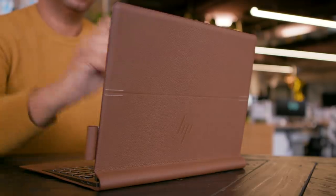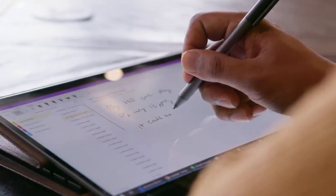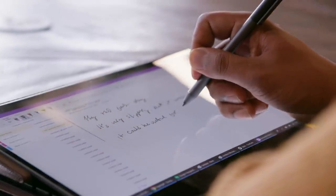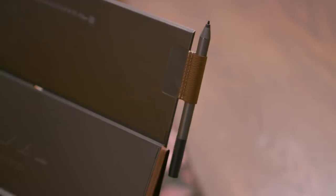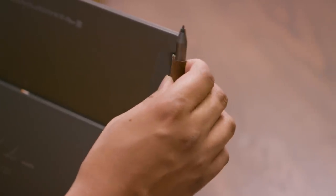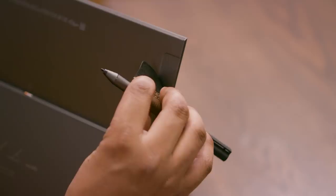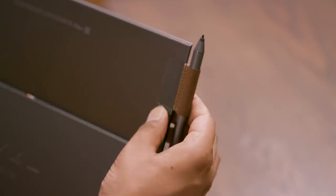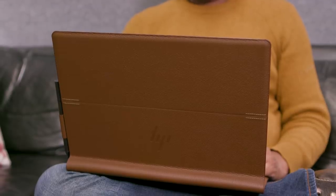Another plus: HP also bundles the stylus in the box, which costs extra on the Surface machines. While it's pretty useful, it doesn't feel as comfortable or accurate as the Surface Pen. I also wish HP had integrated a better way to attach the stylus to the Folio. What you get is a leather sleeve that sticks onto the back of the display, and it simply feels cheap for such a premium device. But what's really impressive is that HP's leather gamble actually works out.